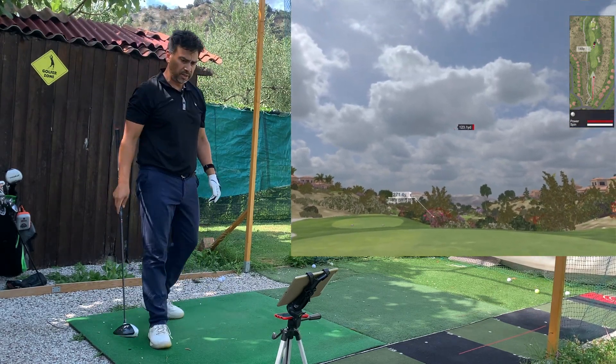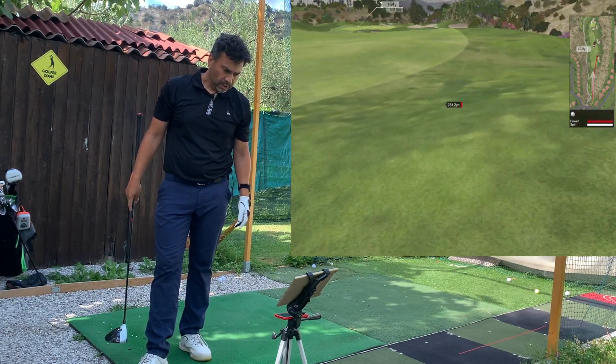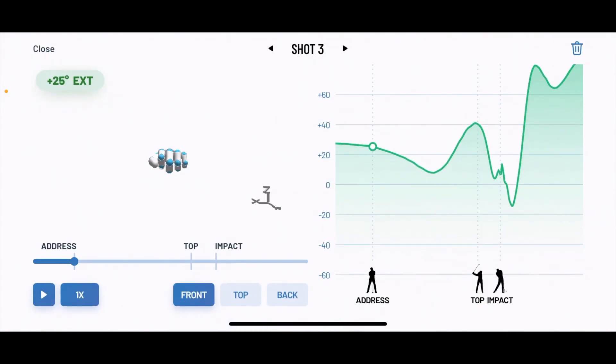A little too much to the right, but pretty good distance. Third shot: plus 25 at address, plus 40 at the top — and this tells me it was off the range, actually a lot off the range because it's in red. Impact however was within the range. Looking at the replay, I think I cupped my wrist a little bit on the downswing, which caused it to go a little too much to the right.